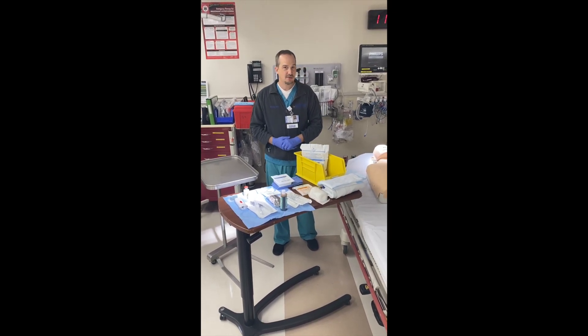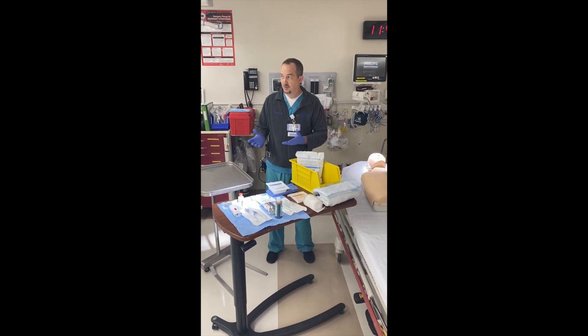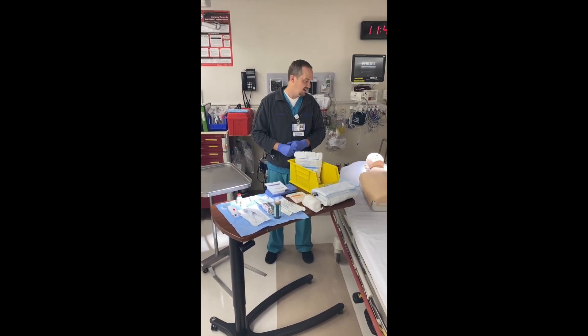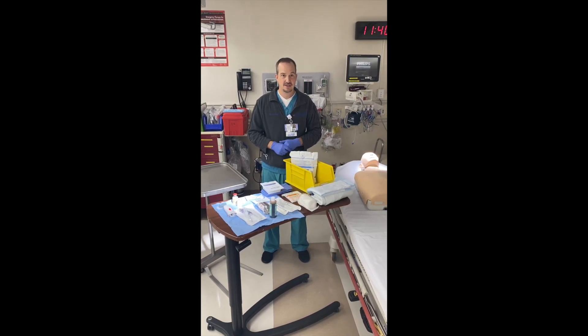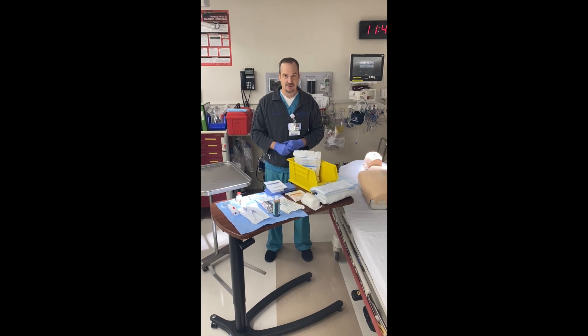We're here today to go through the proper setup and the tools needed for an EVD, an external ventricular drain. A lot of times people will come into the trauma bay and they could have hydrocephalus or a massive bleed where we have to put a ventricular drain in to divert the cerebrospinal fluid.